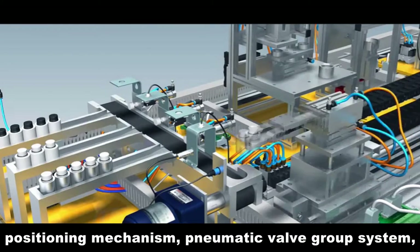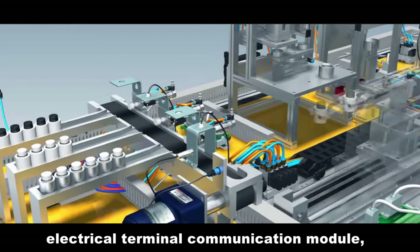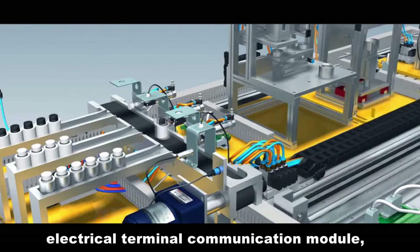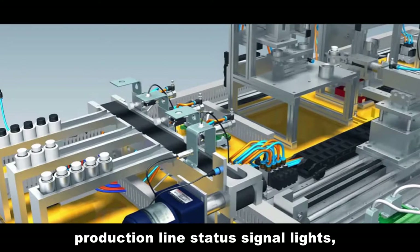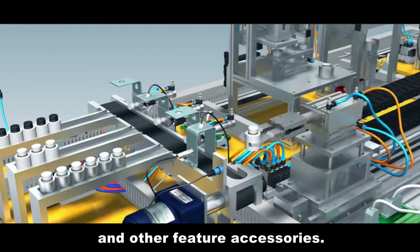The assembling unit also includes positioning mechanism, pneumatic valve group system, signal acquisition and automatic control system, electrical terminal communication module, production line status signal lights, aluminum bracket and base plate for installation, and other feature accessories.